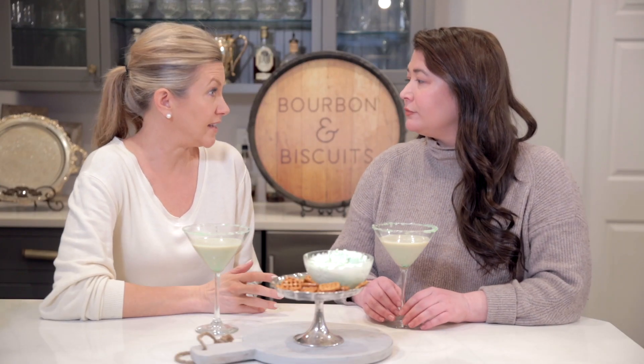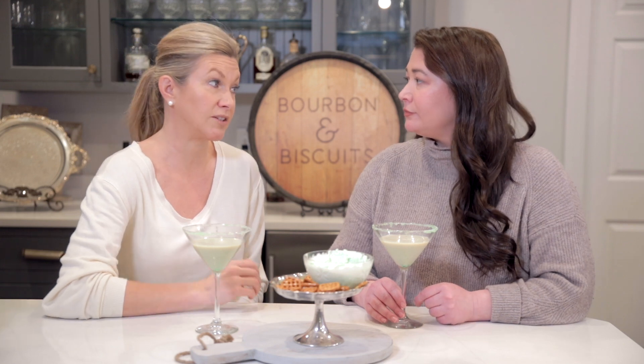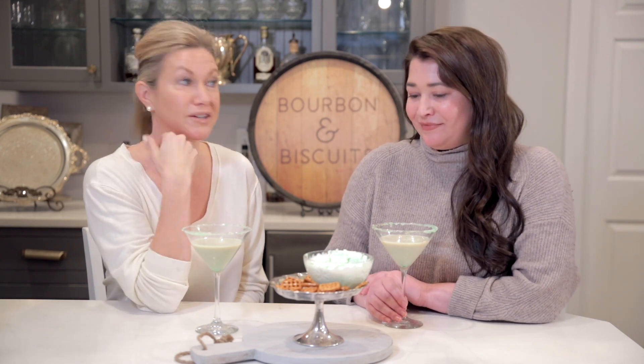Just like there are many versions of pimento cheese, I feel like there are a lot of different spins on Jenny Benedict's original Benedictine that we did in a previous episode, so I wanted to give it another go. I really like this recipe — it's got a lot of the right cucumber flavor, real well balanced, and I like the texture too. I think we'll keep it as my favorite so far. We'll definitely keep it in the rotation.